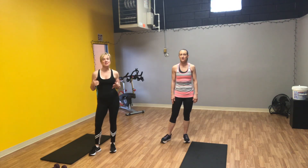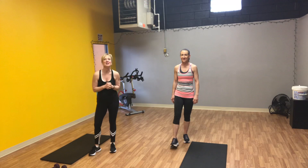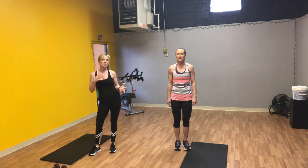Hi everybody! It's Jenna and it's Moe from Living Fitness. We miss you guys all very much and we can't wait to see you again. So we decided to start going on video. We're going to be streaming on our YouTube channel — look for us under Living Fitness. It'll start today. We're going to try to post something every day, if not every other day, we'll get as many out to you guys as possible.